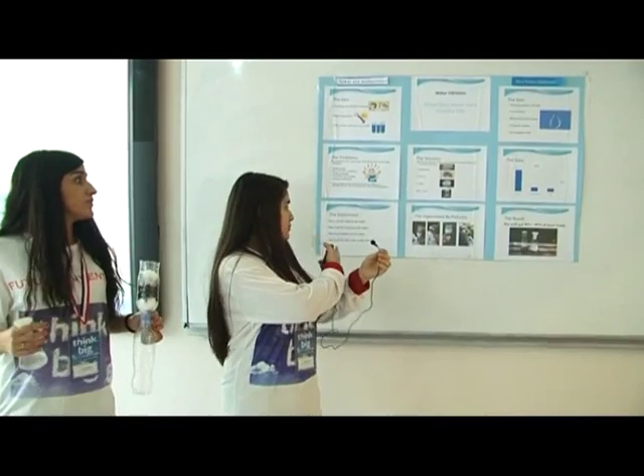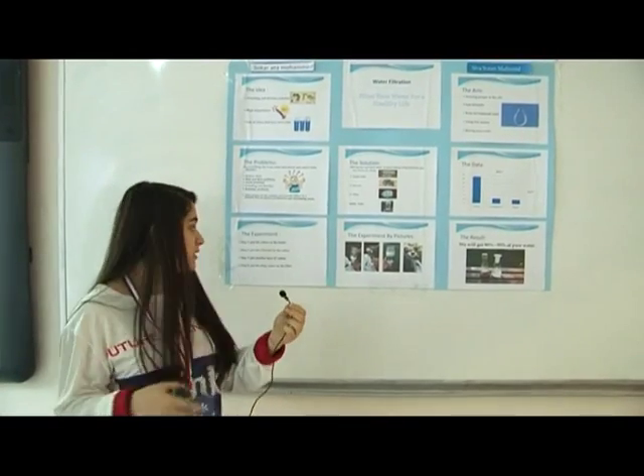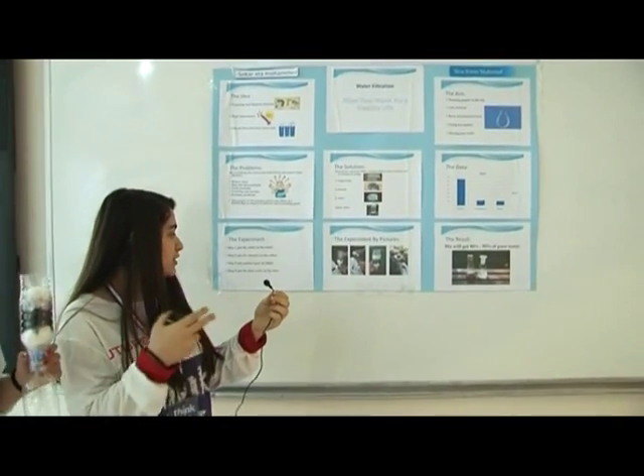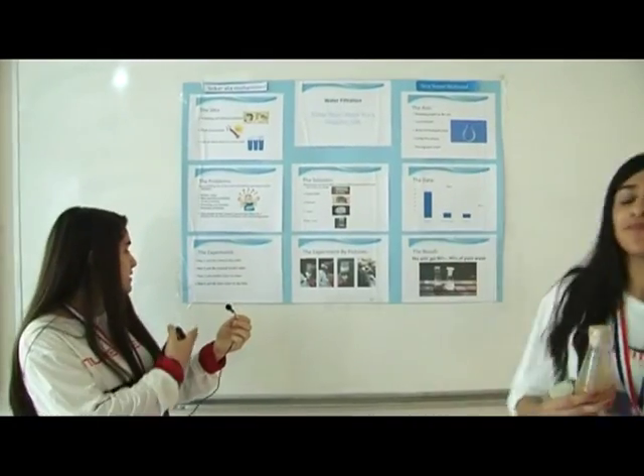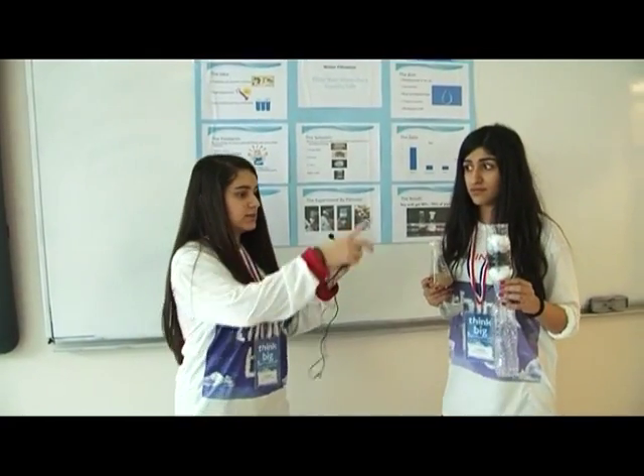This is our experiment, which has four steps. Step one: put the cotton in the bottle. Step two: put the charcoal on the cotton. Step three: put another layer of cotton. Step four, the last step: pour the dirty water into the bottle.